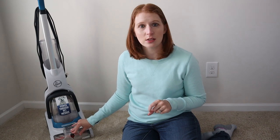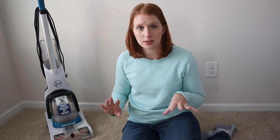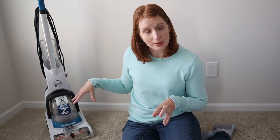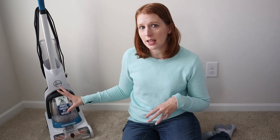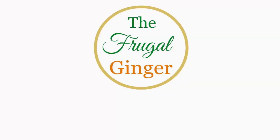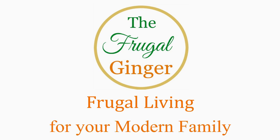It does take longer — you can do it, but it's probably not ideal. Even though this carpet cleaner is compact, it is very powerful. It gets out stains for almost everything that I've tried. I'm going to go around the house today and kind of see what we have that we can clean with it so you can see just how well it works, but first I'm going to go over the carpet cleaner itself and show you the features.